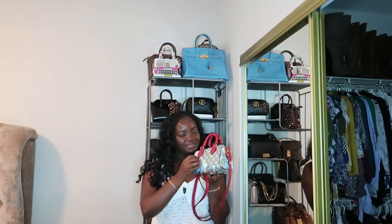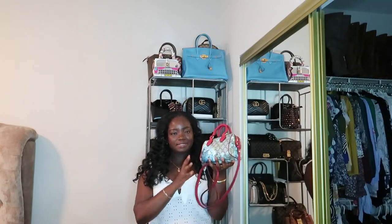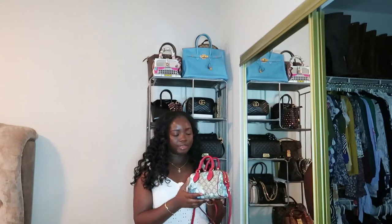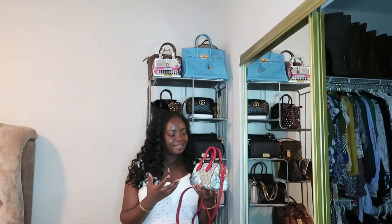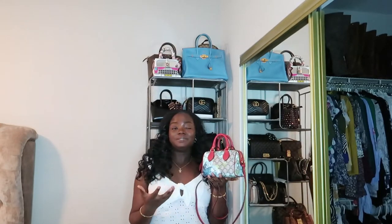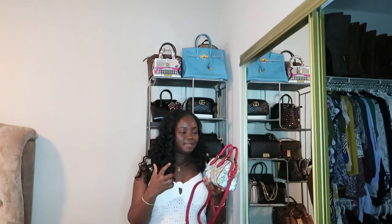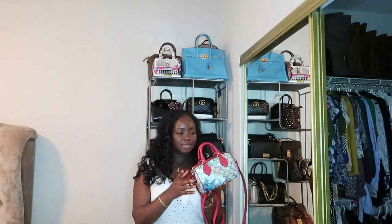So this is the coated canvas, as you can see — resistant to water, obviously, and scratch. It has these red leather handles and strapping. I went to the Gucci website to see if they still carry this. I don't think they do — not even the bigger or smaller size was available, though the picture was still on the Gucci site.